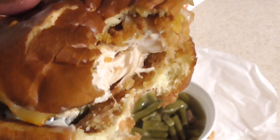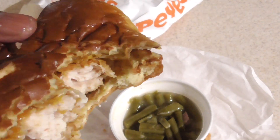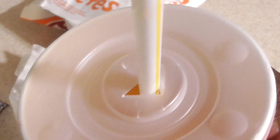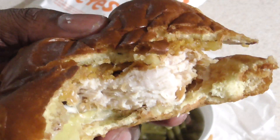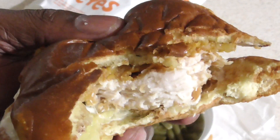By the way, if you haven't had it with cheese and you like cheese on your chicken sandwiches, take yours home and put some cheese on it — it makes a big difference, it really does. Still solid, but it's definitely in second place now. Still better than like the Wendy's spicy chicken, but yeah, second place.